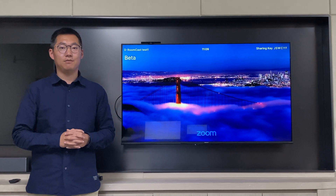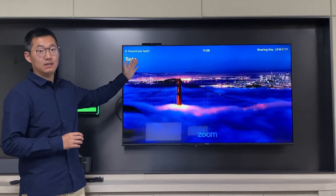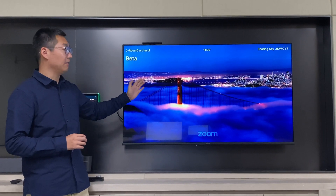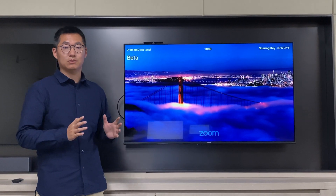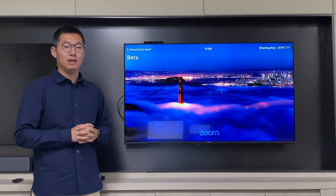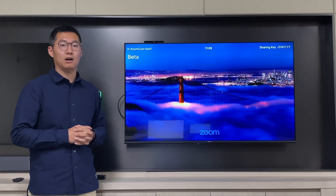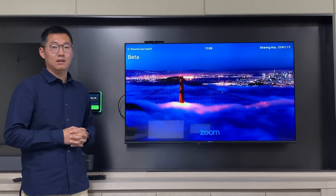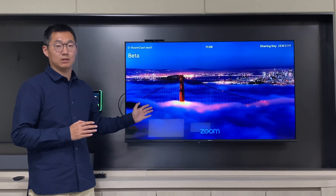Let me show you how this device can work with the Zoom platform. First, we need to sign in a Zoom Room account with this device. We also need to enable the Zoom digital signature feature on the Zoom device management platform, and upload the content we want to share on this Zoom device.